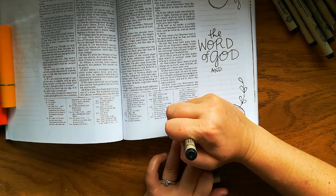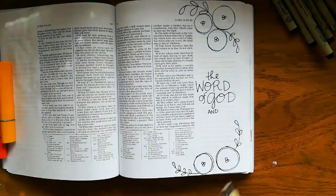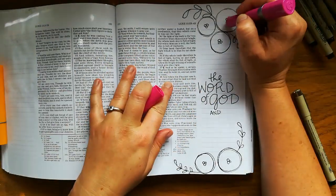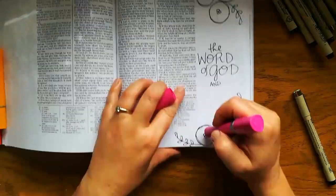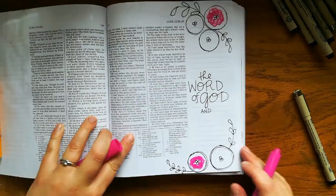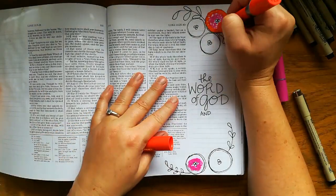I recommend using microns because they are permanent, pretty much immediately. You can paint or watercolor right over the top of them and they won't smear. So here I am just using some Jane Davenport gelatos.